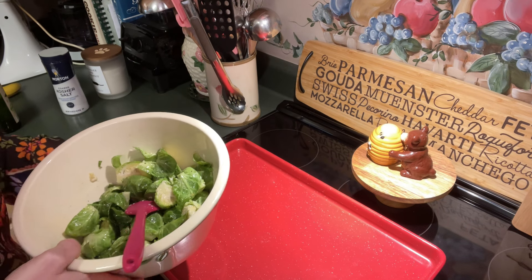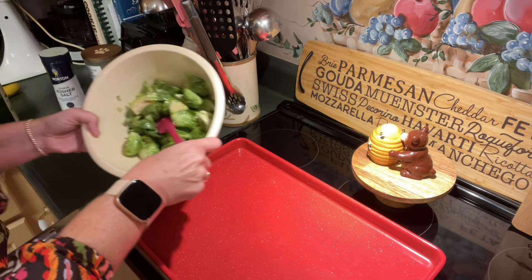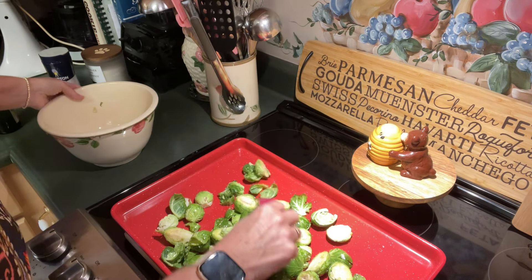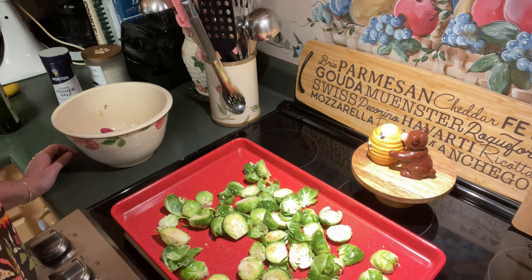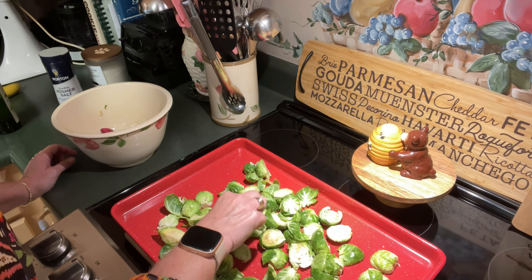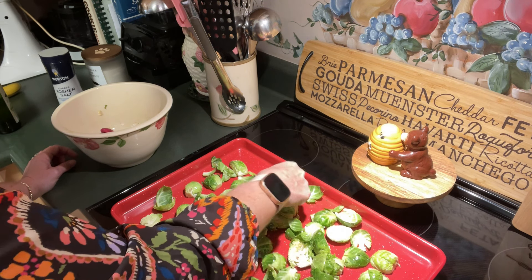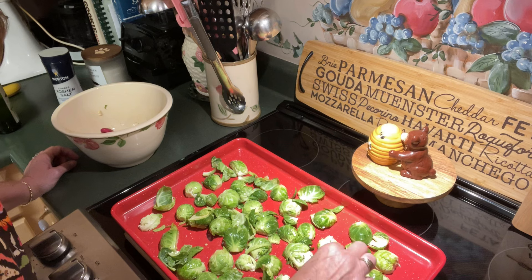I'm going to move a sheet pan over here. I don't have it lined — no parchment, no silicone mat. I do want these to caramelize and develop color directly from the pan. Let's get these spread evenly. I want my cut side down, so I'm going to manually come in and flip these over. The oil will be just enough to keep everything from sticking. Make sure all of these are cut side down because on this side we want a nice caramel crust to develop. Some little leaves come off — not a problem, they'll be just fine.